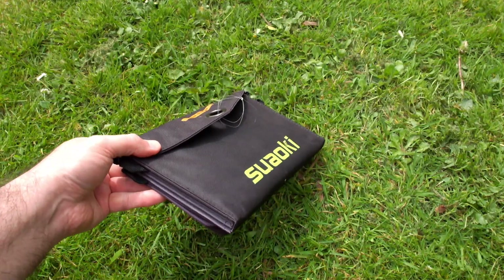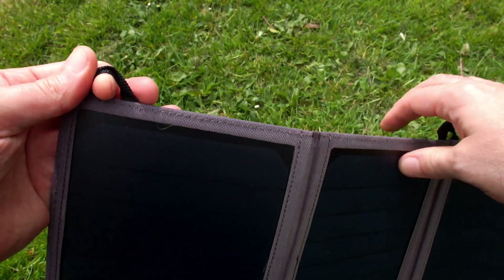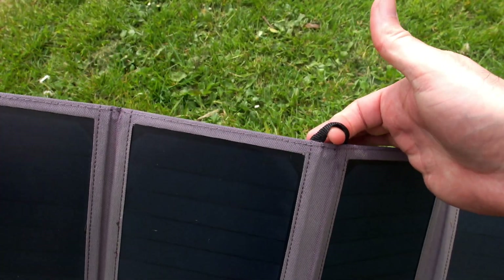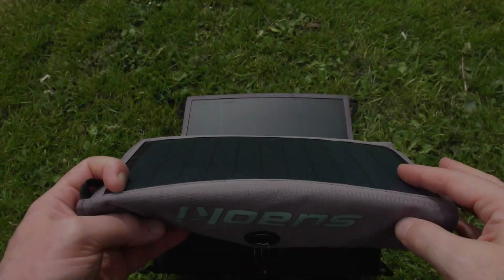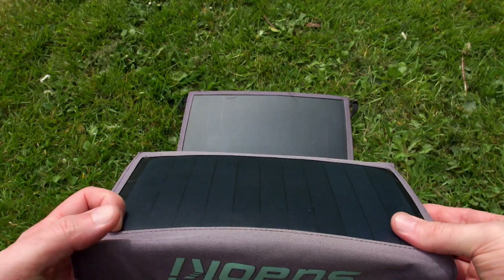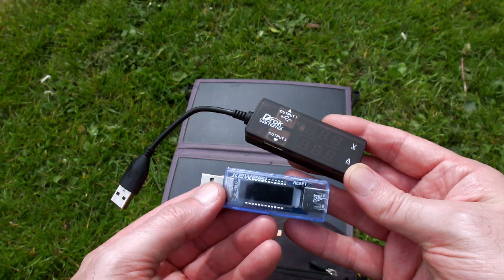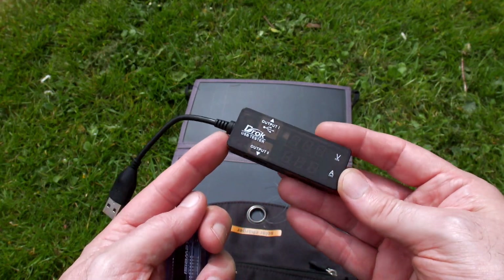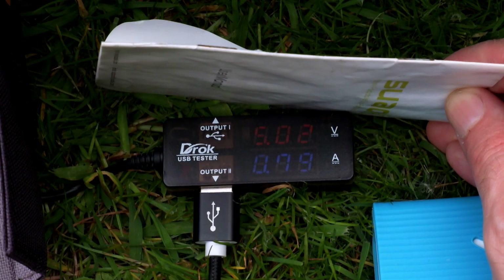It is portable though — you can fold it up into quite a small package so it would certainly fit into a backpack. There are always compromises with these panels; you can get larger ones and smaller ones. As it's been used so much there is some warping on some of the panels, but it doesn't seem to cause a problem. I do use USB testers sometimes, though I don't always use them.